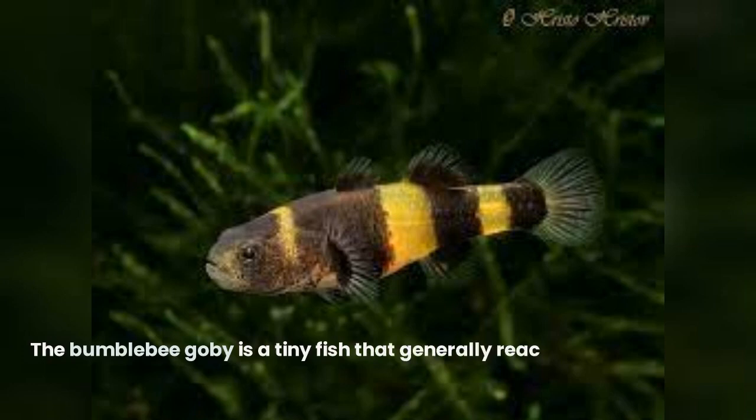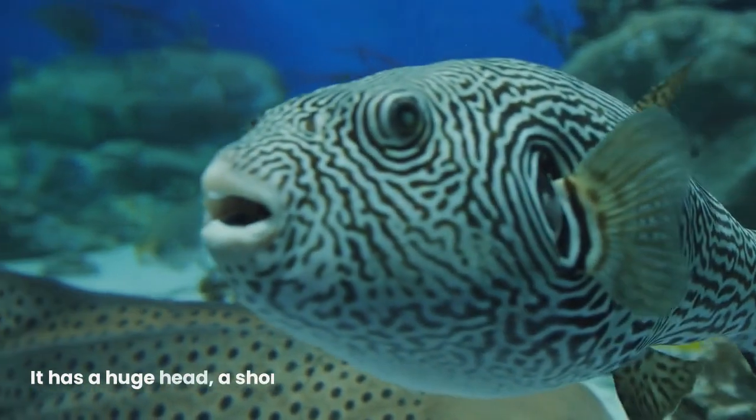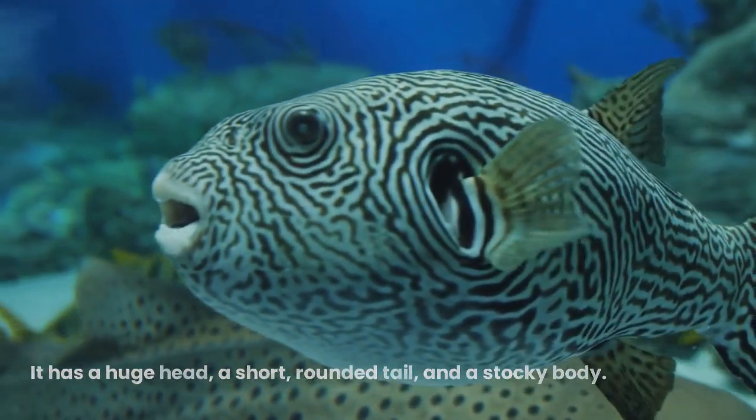The Bumblebee goby is a tiny fish that generally reaches a length of 1.5 inches (3.8 centimeters). It has a huge head, a short, rounded tail, and a stocky body.